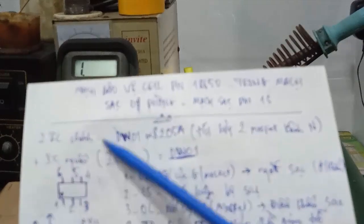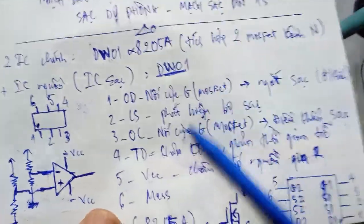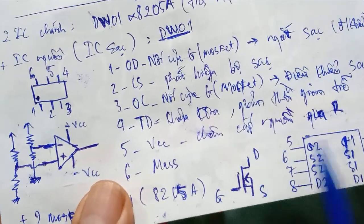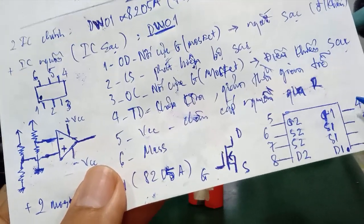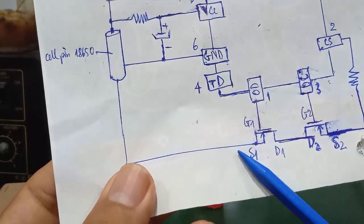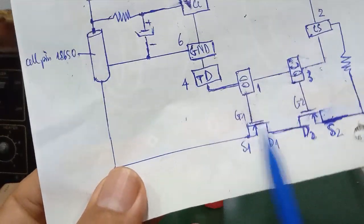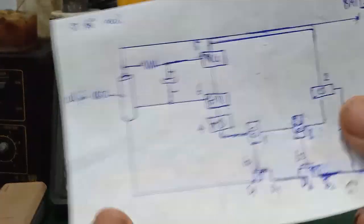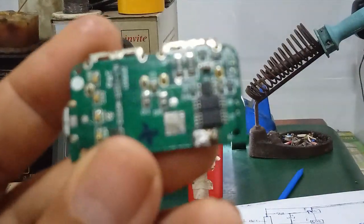This is how to check the DW01 charging IC. Next, we check the 8205A, which has two MOSFETs with G, S, and D terminals. Pins 2 and 3 are S (Source) connected to ground. Now we need to measure the resistance between S1 and D1. Switch to diode/resistance mode — one direction gives a reading, the other does not — this indicates a good MOSFET. You can also trigger pin G1 to test conduction.